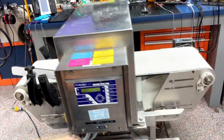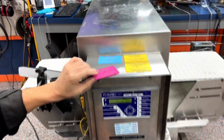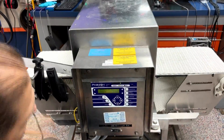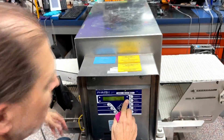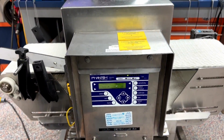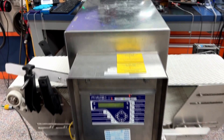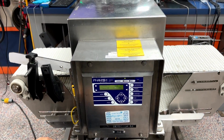And there we go. Now we'll confirm that we can detect metal. The machine went off exactly the way it's supposed to do. It failed, which it's supposed to do — it detected the metal.